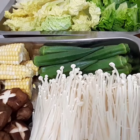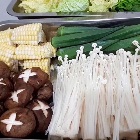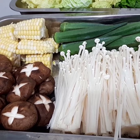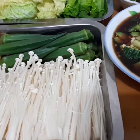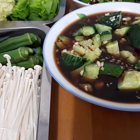Meron tayong fresh na gulay, gaya ng mais at cheese. Lady fingers o okra. Brown mushroom. At enoki mushroom. May sawsawan din po tayo na isa dito — soy sauce with cucumber.